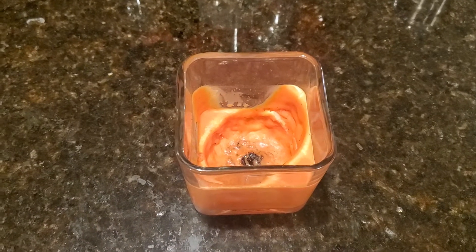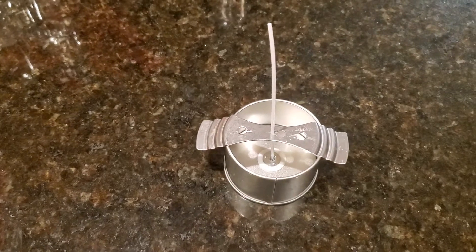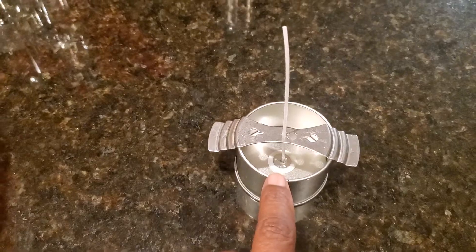Today I'm going to quickly show you how to recycle your old candle and turn it into something like this. First thing you want to do is buy yourself a candle making kit and set up a small four ounce tin with a wick in the middle.